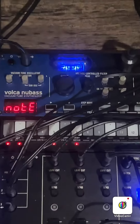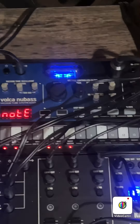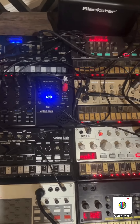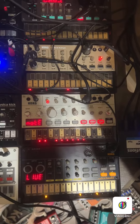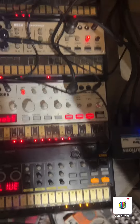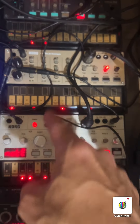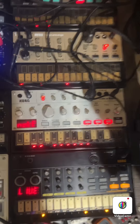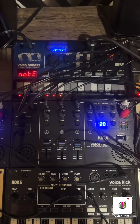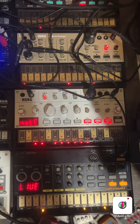The Vokas New Bass has this weird vacuum tube — I can't honestly tell you if it makes the sound any better or worse. Right now I'm going to emphasize on these first three Vokas: the Vokas Beats, the Vokas Bass, and the Vokas Keys. They are all tied into the Vokas Mix. I'm going to play a couple of beats on each one of them and show you how they can all tie together.